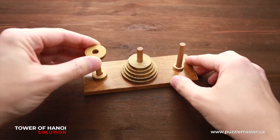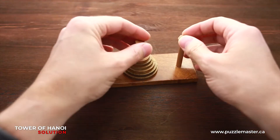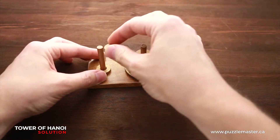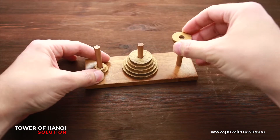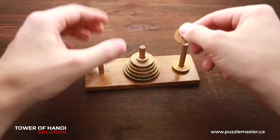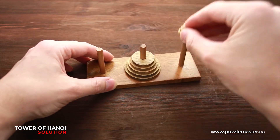You can't put a bigger disk on top of a smaller disk. So you can't do this move. The only way is to move smaller disks and put them on top of bigger disks. That's how you solve it, and that's why this puzzle is difficult — you have to make a lot of steps.